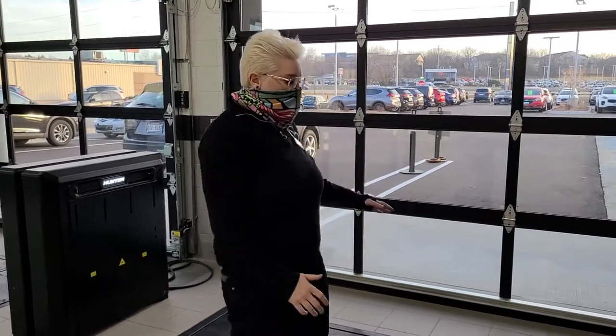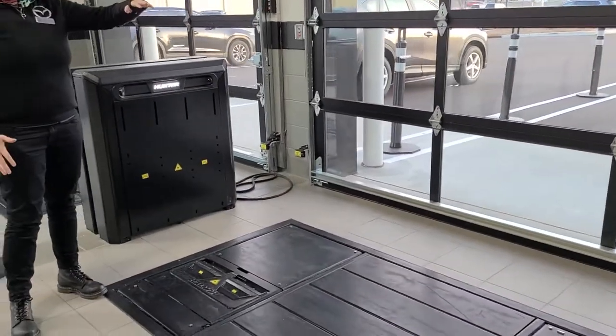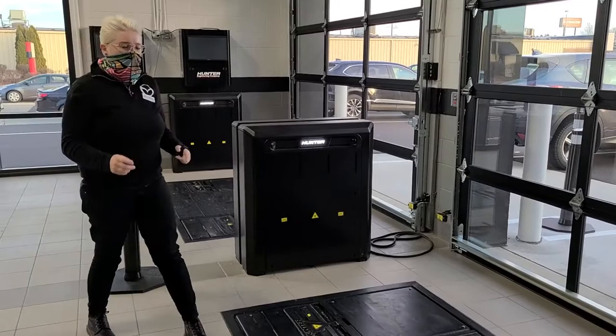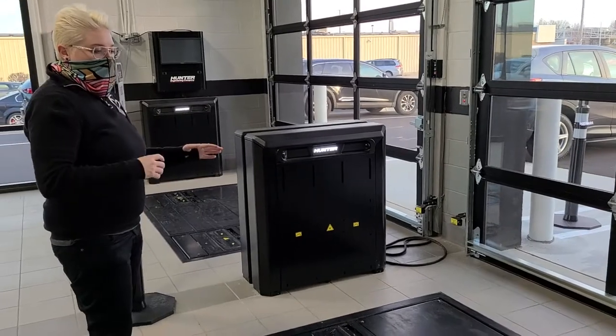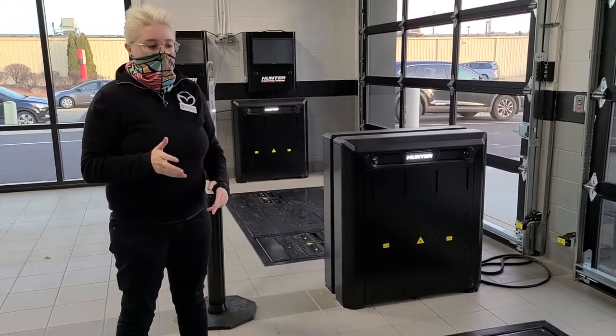Hi, I'm Kelsey here at Resto Mazda Madison. I'm the Assistant Service Manager and right now I want to show you our new alignment checker. As you come into our service drive, you will just run over these planks here on both sides of our doors. They take your tread depth and automatically take multiple pictures, sending that into our computer where we can check to see if you have regular wear on your tires.